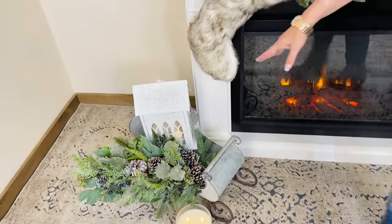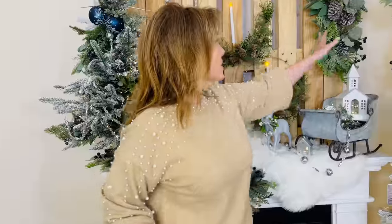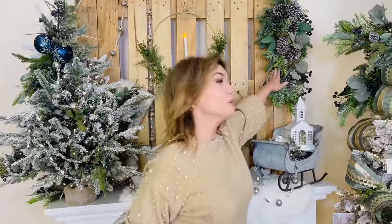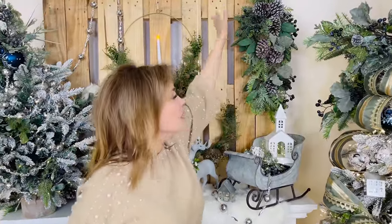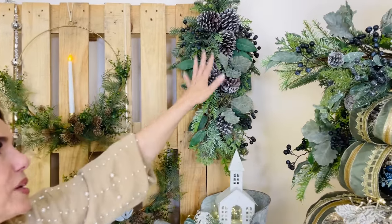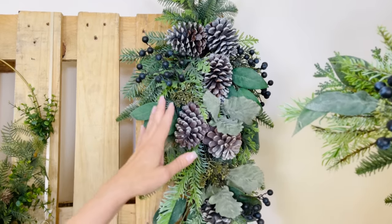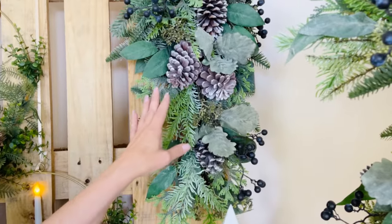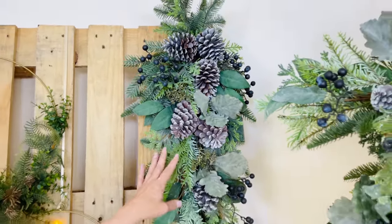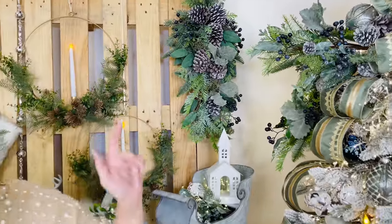If you're looking at this swag thinking you wish you could do that — you don't have to, because we did it all for you. This beautiful swag has all the pine cones, blueberries, leaves, and branches all in one piece, ready to go. These are the things that make such a difference. They're really hard to find, especially in good size and good quality — this is definitely going to be both.